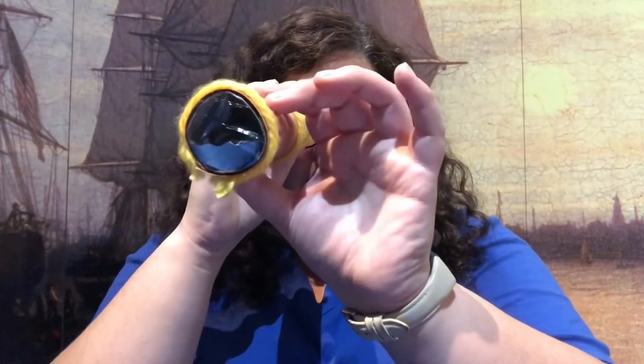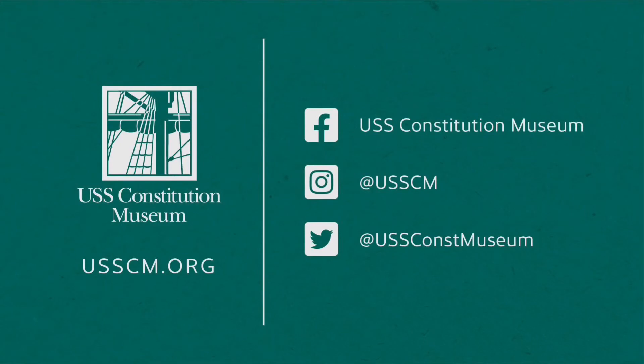When we look out, I see blue skies ahead. Thank you so much for joining me for this activity. If you'd like to find more fun activities to do at home, visit usscm.org.